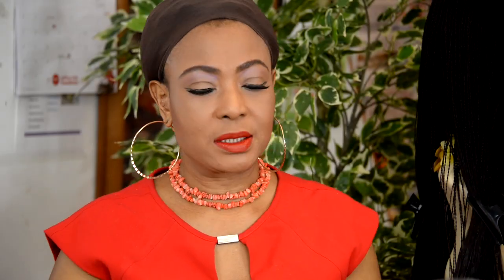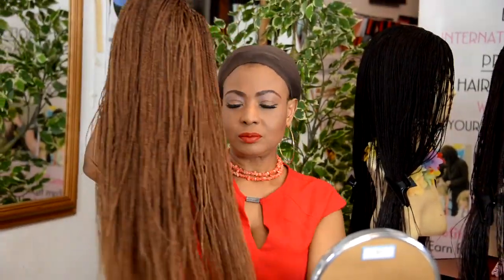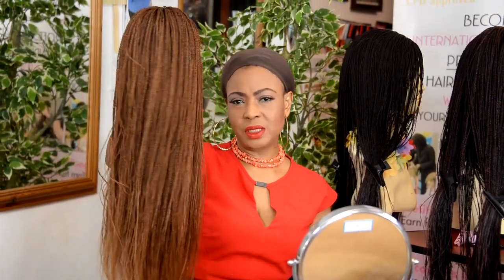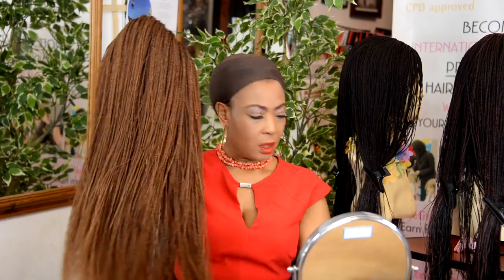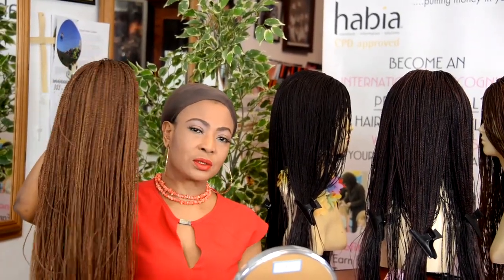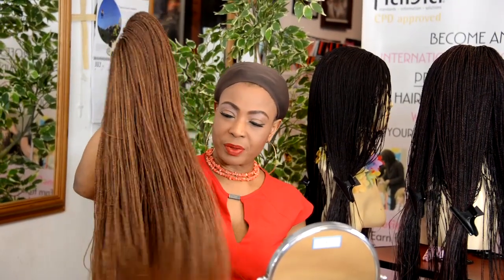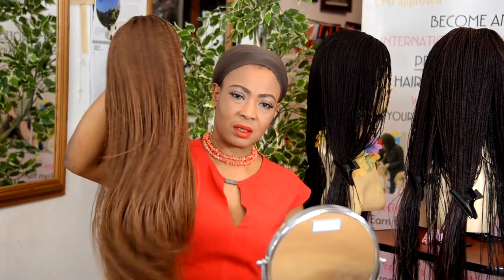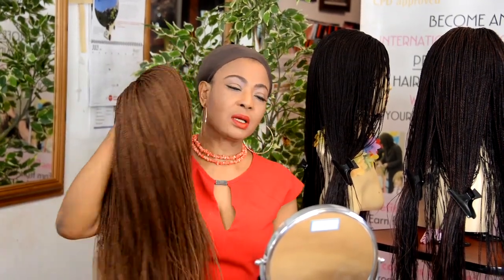The wigs come in really beautiful lengths. We had someone asking for 18 inches — they are mostly more than 18 inches, about 20 to 22, although one of them does look a bit like 18 inches. I know they are good length and you can style them in various ways. The particular one I love wearing is number 27, color 27 — that's my favorite color. So this is mine, and I'll show you how I wear this.